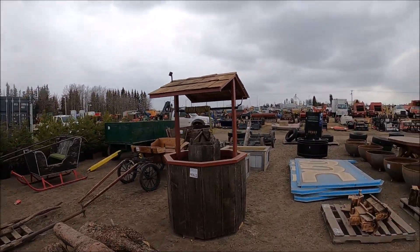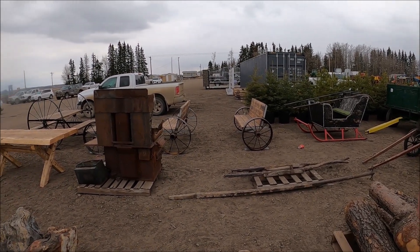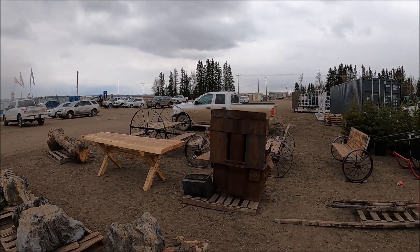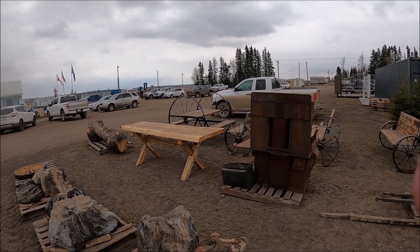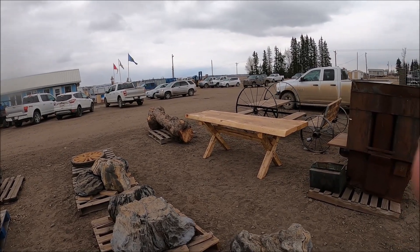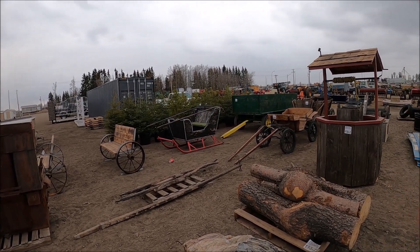There's a well, wagons, a bench made with the implement wheels, a picnic table made with wheels, a live edge plank bench, odd trees. Everything's for sale here — everything you can imagine.